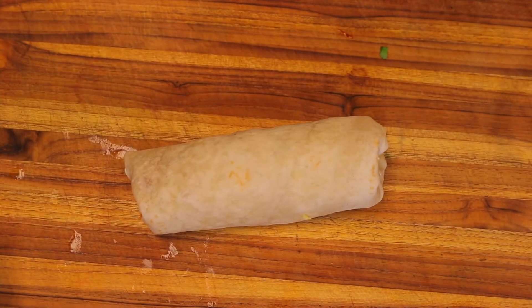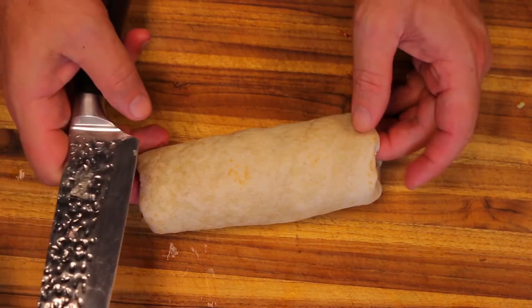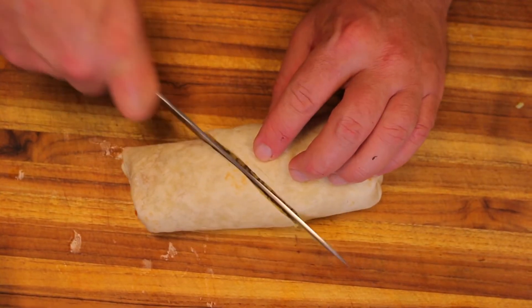Or wrap — whatever you call it. I always call them both. I mess up a lot — I say burrito, I say wrap. My first job in the kitchen was at Taco Bell when I was 14, so I've made quite a lot of these.